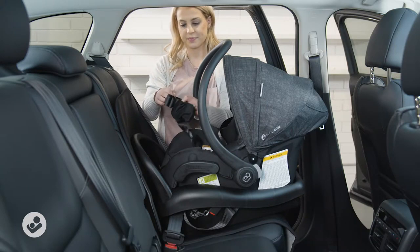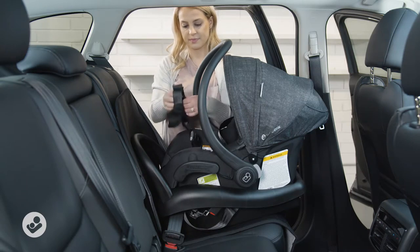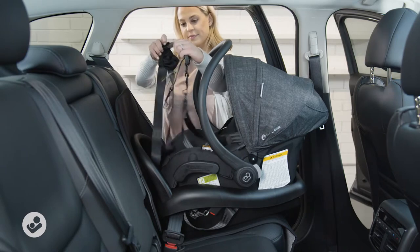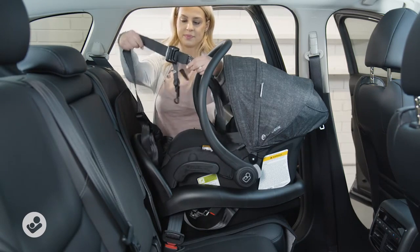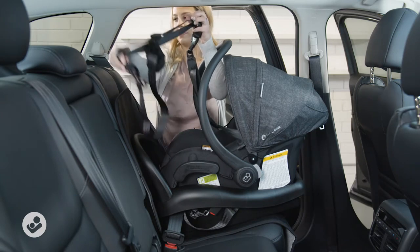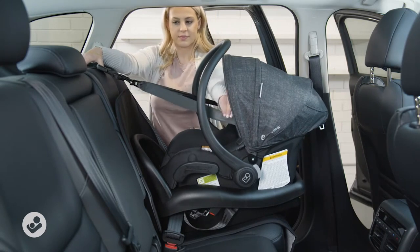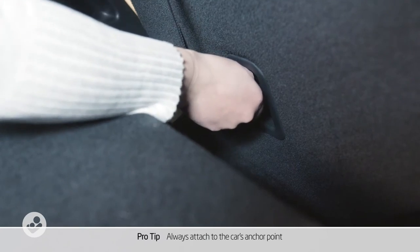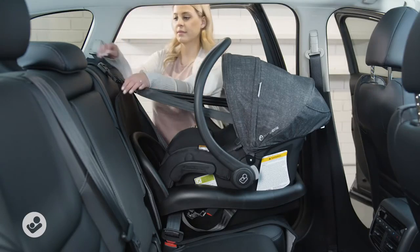Step four: attach top tether. Attach the hook and tighten.